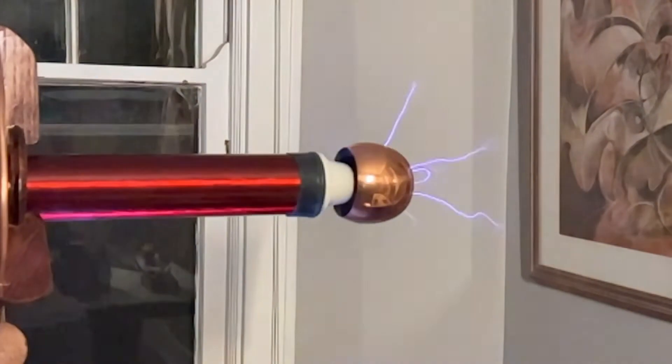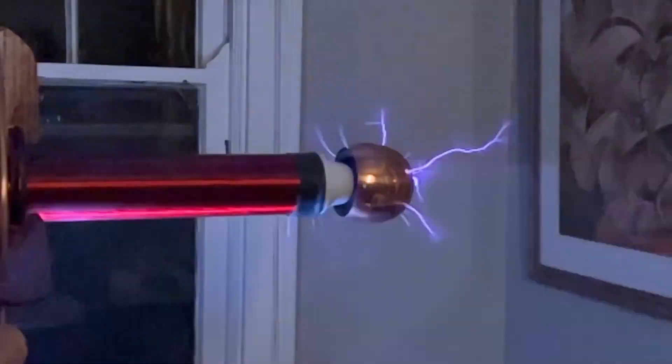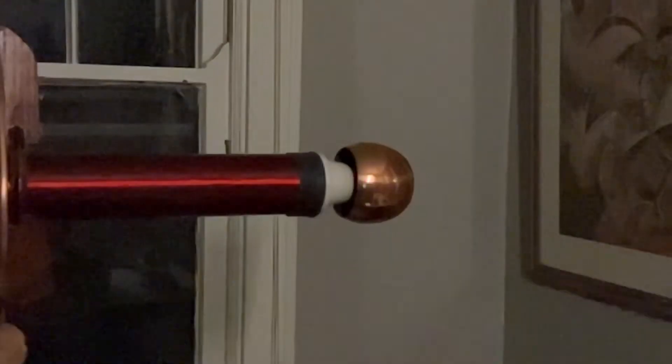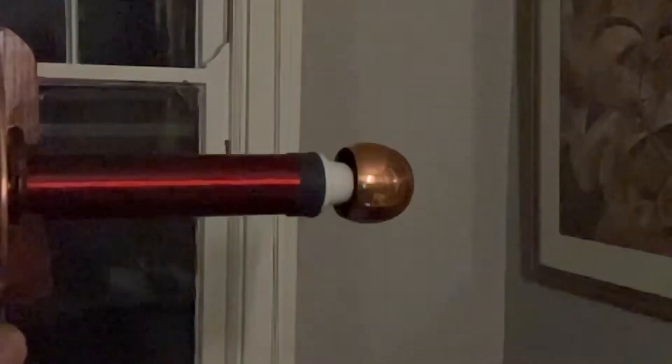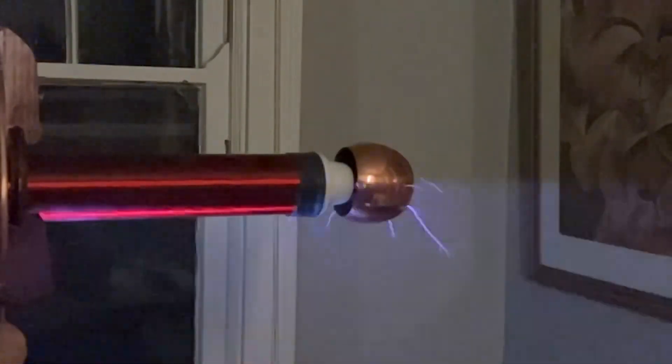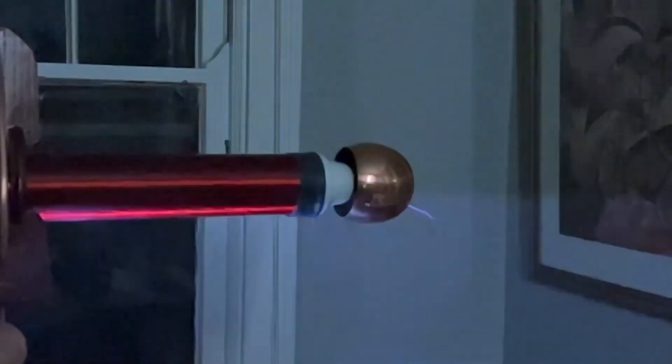Rule twelve: a Tesla coil can electrocute you. That one I don't know — I didn't try that. Rule thirteen: you should ground your coil. That's probably not needed. I mean, that would be pretty hard — you'd have to run a wire out your window into a rod in the ground. It would be particularly difficult with a bipolar design because you would probably ground the center of it.